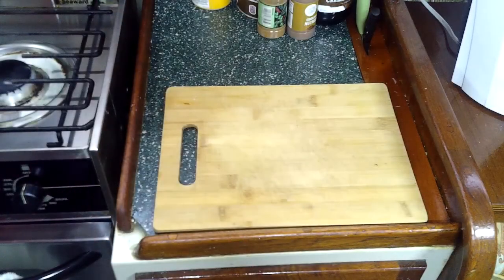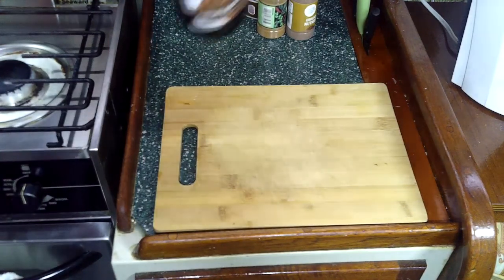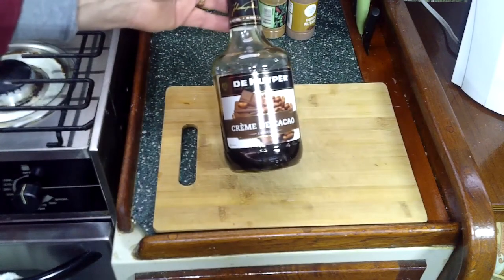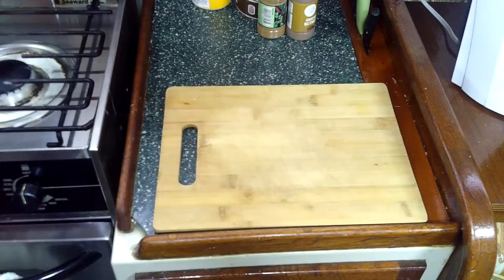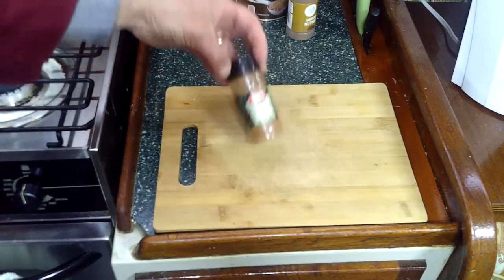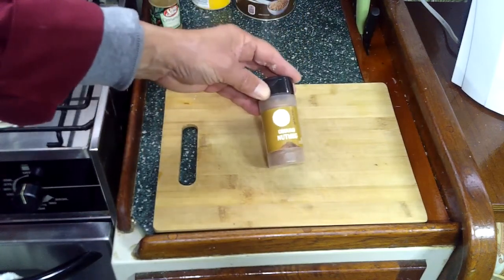This is where the fun begins, because from that basic recipe, depending on what you're going to make — let's say it's a dessert crepe — well, instead of using half a cup of water, substitute half a cup of cream, cream liqueur, cocoa liqueur, or some other liqueur that you might like. Another option is to add a little cinnamon or nutmeg.